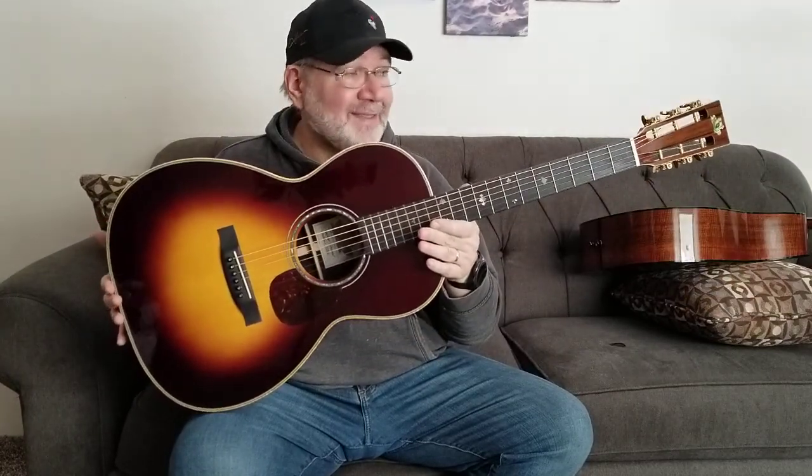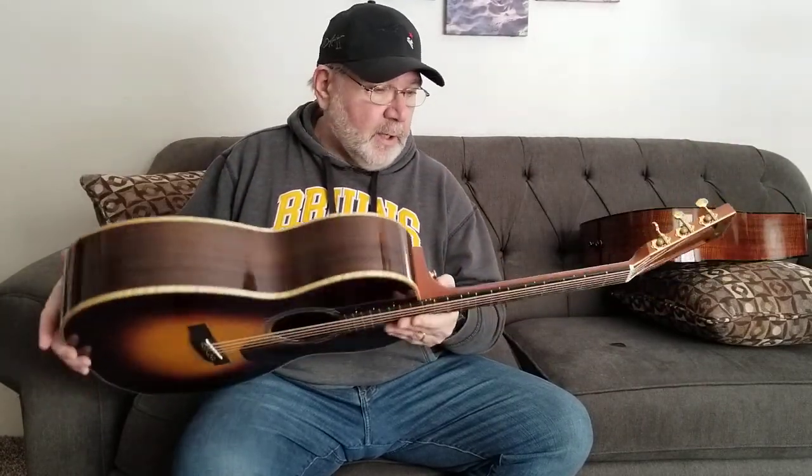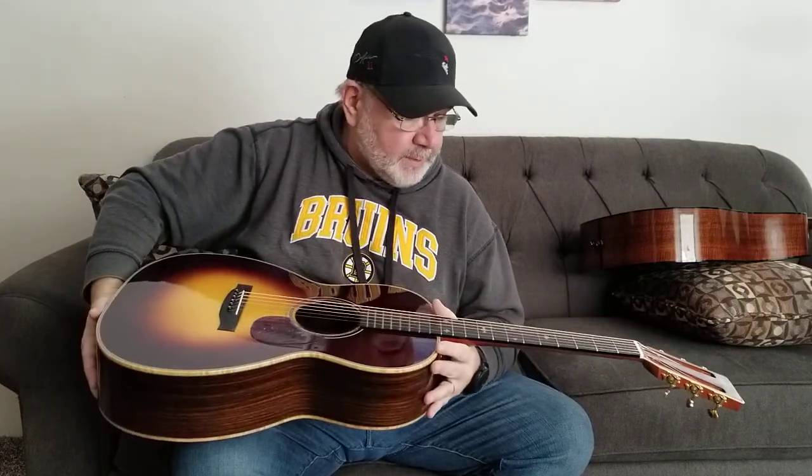They don't give them away — bought new today with these options, this model would be about a $10,000 guitar. I obviously bought it used for significantly less. There are a lot of arguments to be made for less expensive guitars and they're not wrong — this guitar does not sound $9,000 better than a $1,000 guitar — but it's a great model, a good guitar. Highly recommend it.